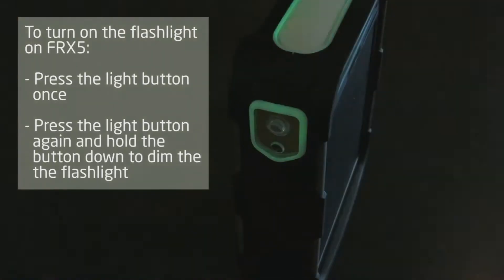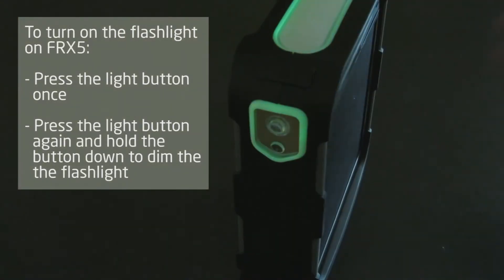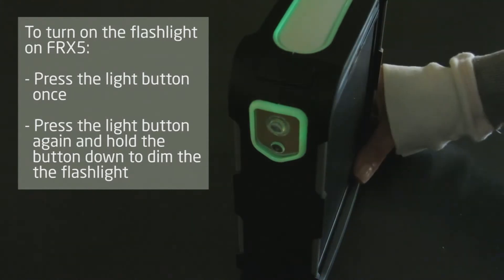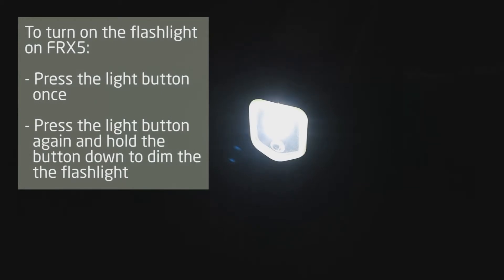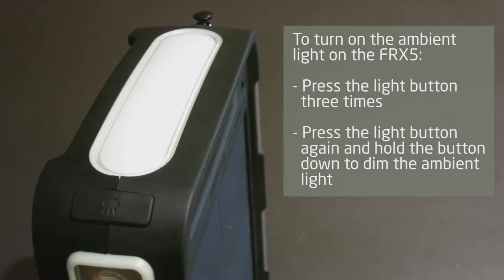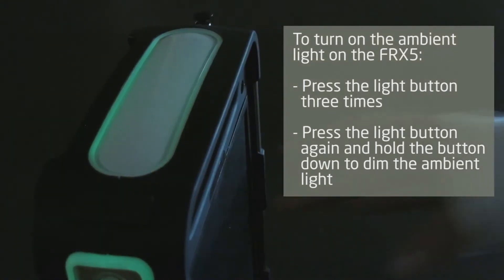To turn on the flashlight on the right side of the FRX5, press the light button once. Press the light button again and hold the button down to dim the flashlight. To turn on the ambient light on top of the FRX5, press the light button three times.